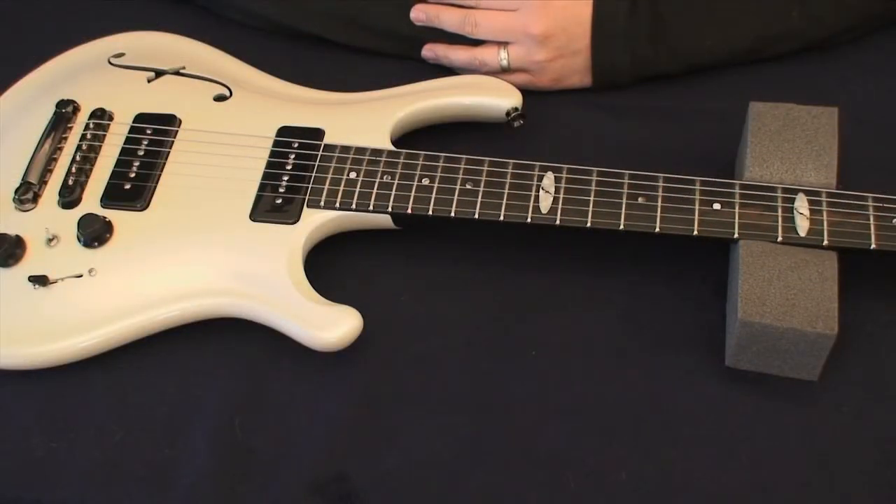Now we've covered all the steps of a setup — a proper guitar setup for a Flaxwood guitar. We covered how to change strings, how to adjust tremolo, truss rod, intonation, and as you've noticed, all things do affect intonation.